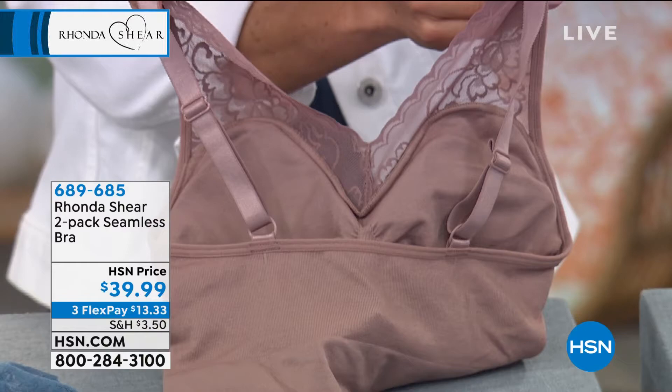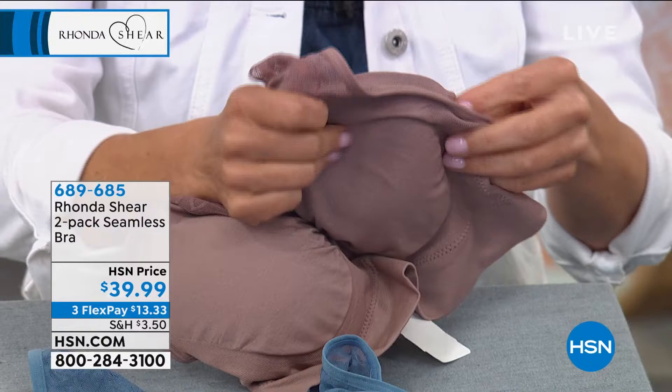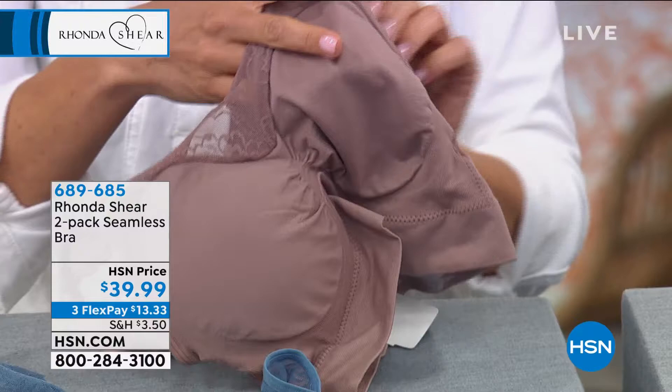This is also the bra that's going to come with removable pads. So you have modesty when you want it and you can take out the pads when you need to. So it's a true Awe Bra rendition that I think you're just going to be crazy about.